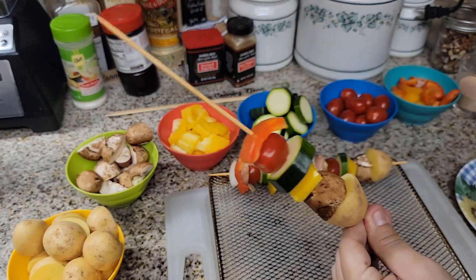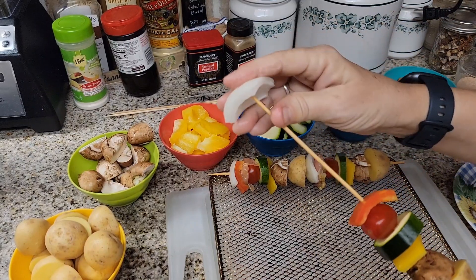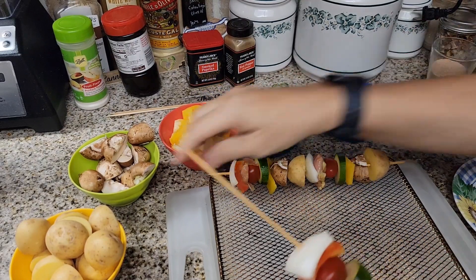These are so good — this is what I get at Disneyland when we go. It's one of the cheapest things there but it fills me up, so I get these all the time. There you go — one with no chicken on it.